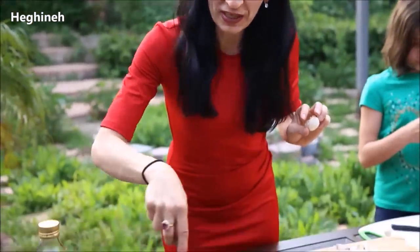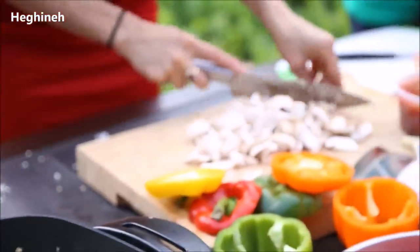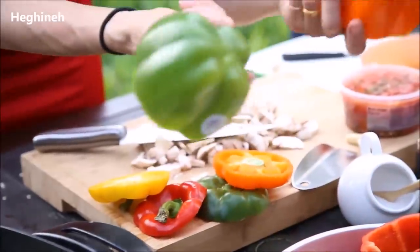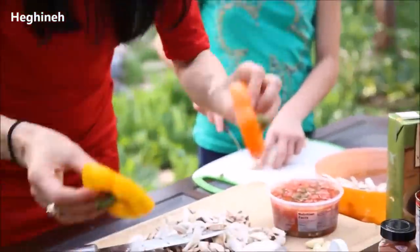I also started sautéing onions and chopping my mushrooms. I have regular white mushrooms and bell peppers, any colors you like. You will, of course, remove the seeds and save the tops — the lids.